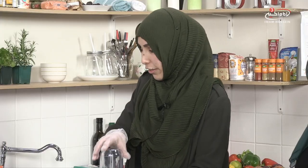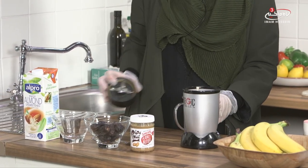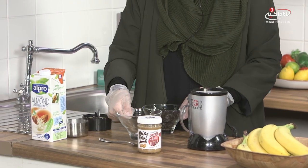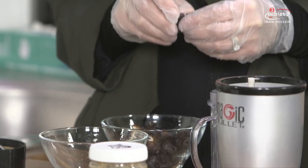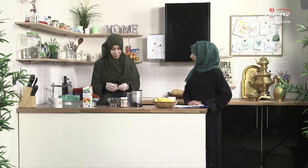So first we're going to put all the ingredients in here. I'm going to take a couple of dates. Dates are amazing — we know that our Prophet, peace be upon him and his family, used to open his fast with dates. It's also a really good substitute if you have a sweet tooth but want something healthy. It's got so many nutrients, and using it in a smoothie is really healthy.